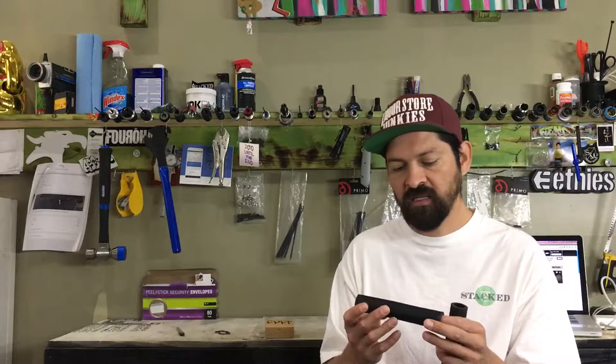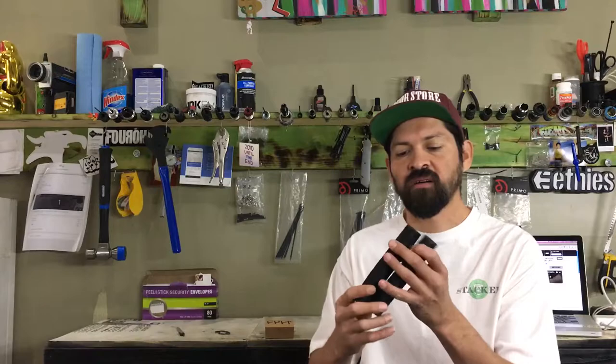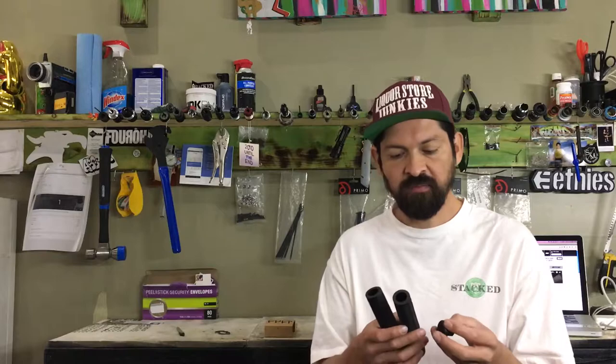Him and Colt linked up and they created these Colt Grips, and they are a little bit longer than normal and they have a pretty heavy duty bar end. So if you're looking to buy these you can hit that link right there and purchase a set right now.